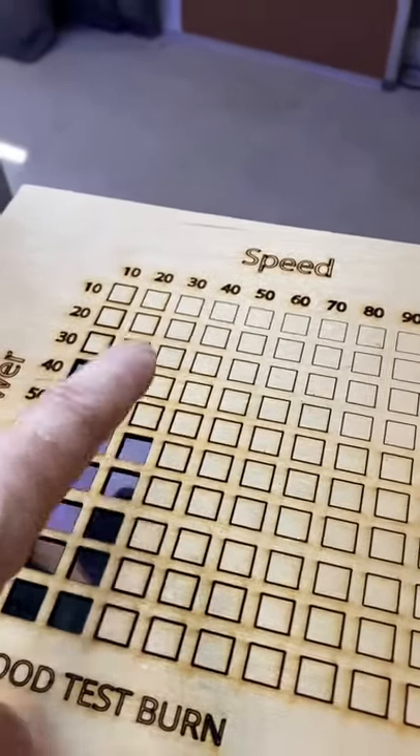60 speed, 30 power is where we want to be if we want to cut through plywood. Just want to show you guys that in case you're trying to figure out what speed and power to use to cut through a certain material.